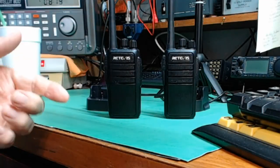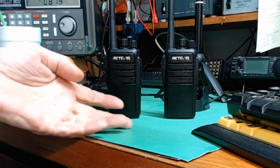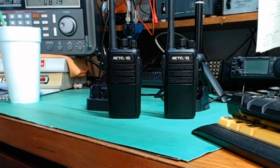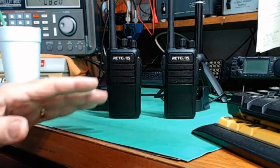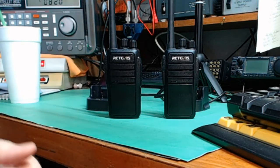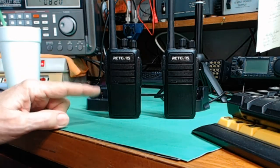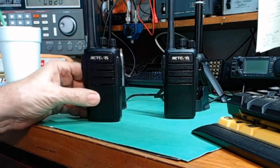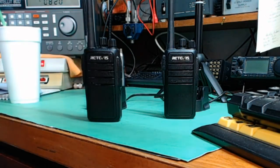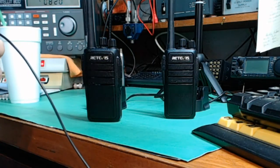What I call the range test will give you an indication of the range of these radios. The test I'm going to do today is to simulate using these with your neighbors — either like a neighborhood watch, or for instance, I have a neighbor across the street who is blind and he could have one of these on his belt clip and call me if he has a problem. So I'm going to take this radio and travel the neighborhood — not too far, but a little ways — and see what kind of reception we get.